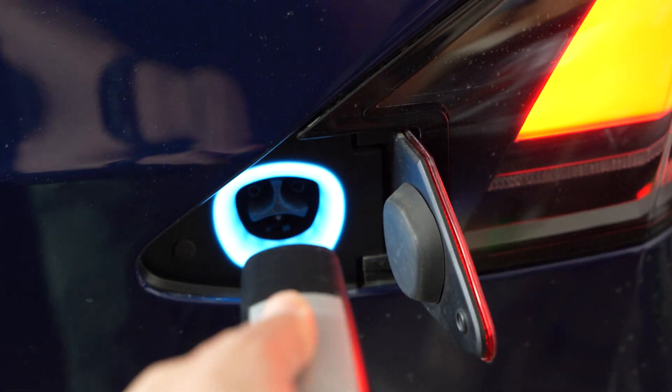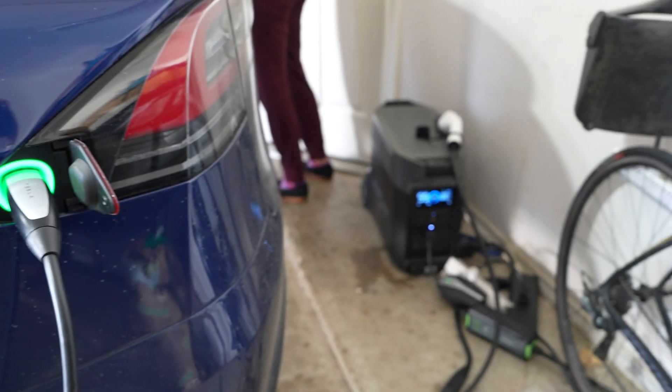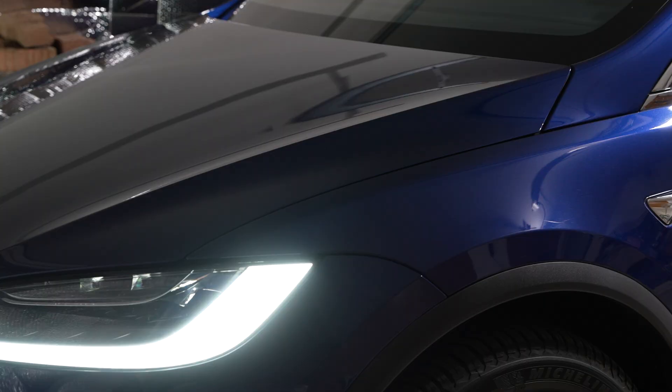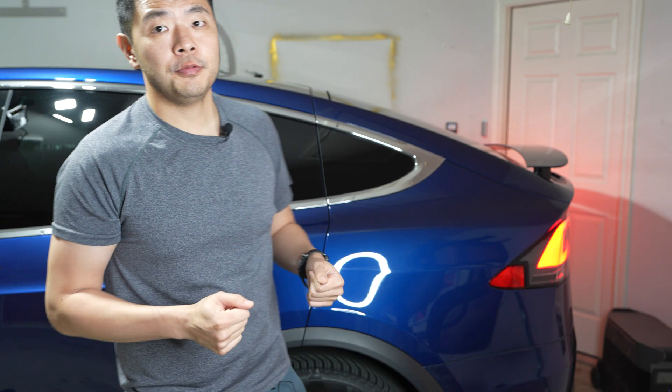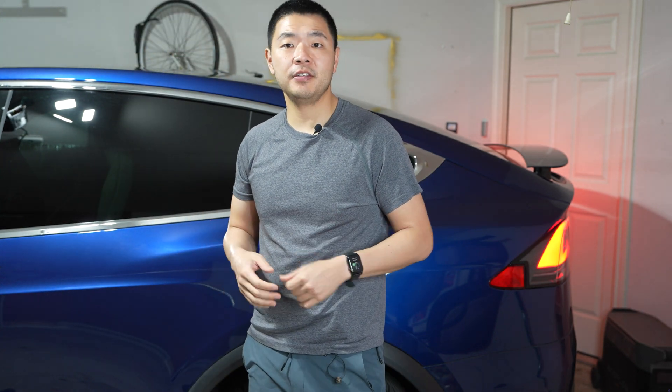So you got a Tesla — you never have to pay for gas or oil again, but you still have to charge. Charging at superchargers can be quite expensive, especially when you're out and about and can't really find a charger. But at home you can actually get quite affordable charging with just a solar generator and a few solar panels.